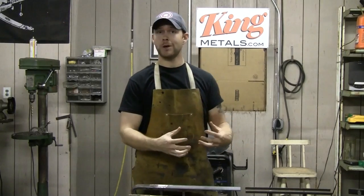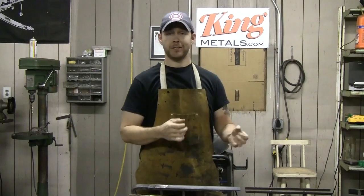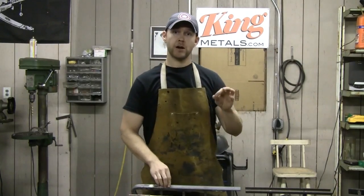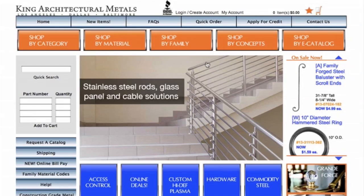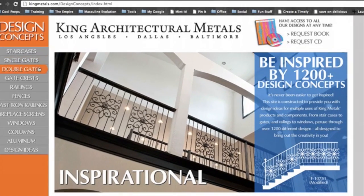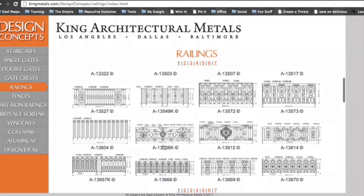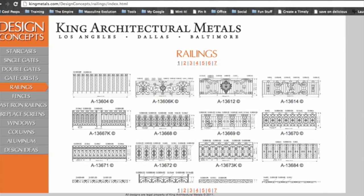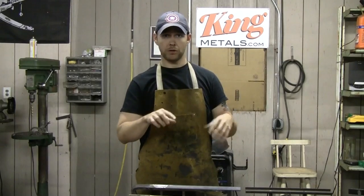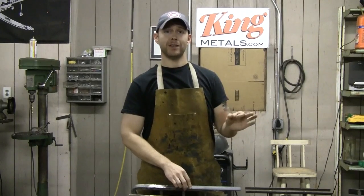I hope this inspired you to make some cool little models and get people to get their hands on your craftsmanship so you can get better, cooler jobs. Go to kingmetals.com and click on the design concepts. It's chock-full of beautiful, amazing designs — things you wouldn't even think of — on how you can use all of their components to piece something together. The design concepts catalog gives you the item number of each component, whether it's a spiral, a swirl, a sea scroll — whatever — so you can find it really easily on kingmetals.com.